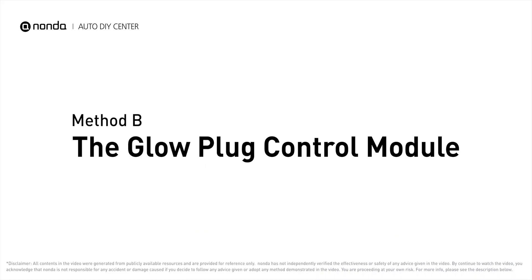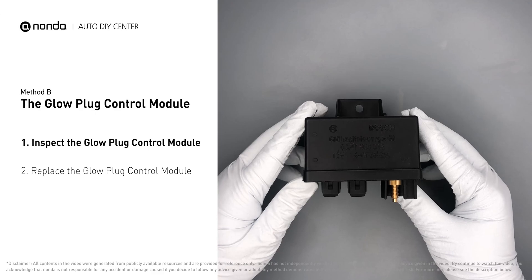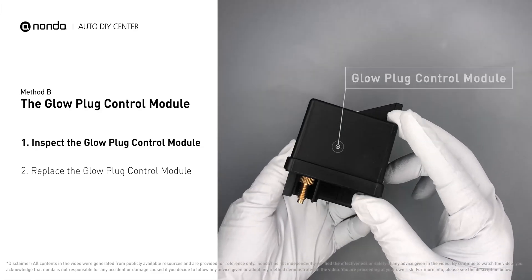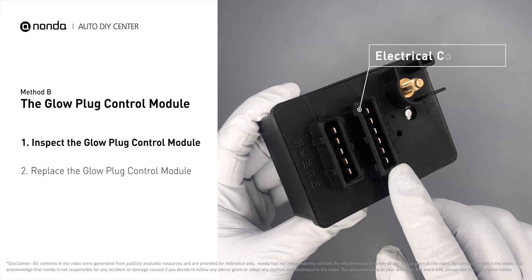Method B: the glow plug control module. The glow plug control module is located on the engine and has a direct connection to the engine control unit. First, carefully remove the glow plug control module from the vehicle. Check the glow plug control module itself and its electrical connections for any damage.